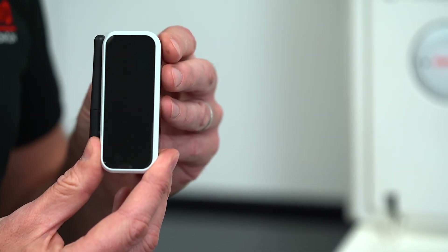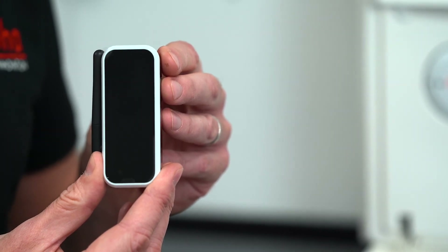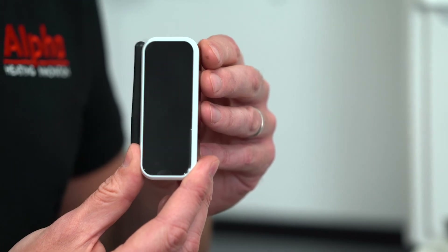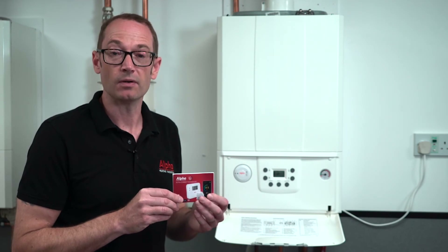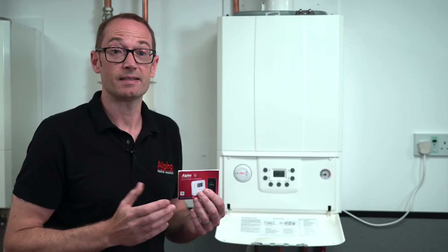Included with the Connect app is the internet gateway that you'll need to connect to your broadband router at home, which includes the power pack and cable. You receive a full set of installation instructions in the box with the Alpha Connect, which is as simple to install as it is simple to use.